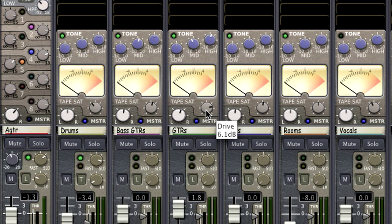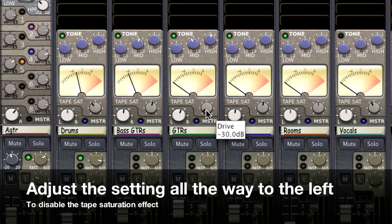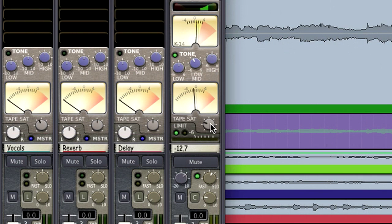If you don't want the sound of tape, the saturation knob allows you to effectively disable it. At the leftmost settings, the tape saturation will pass the full dynamic range of 24-bit audio with bit accuracy. Keep in mind that there is an additional stage of soft clipping on the master bus, because in traditional tape productions there was a two-track master tape, which introduced its own colorations to the mix.